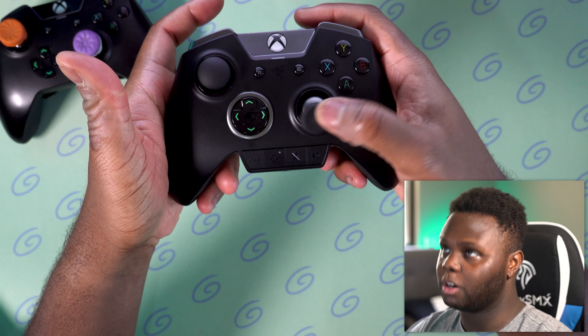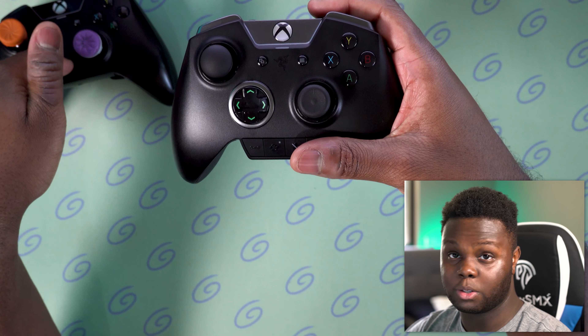The stick glide is definitely smoother on the Ultimate Edition than on the Tournament Edition.